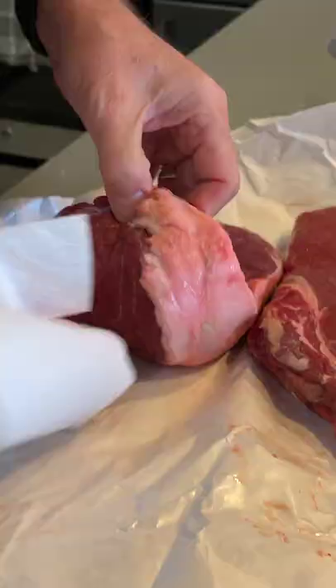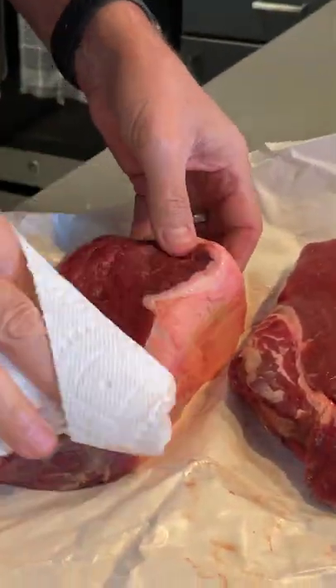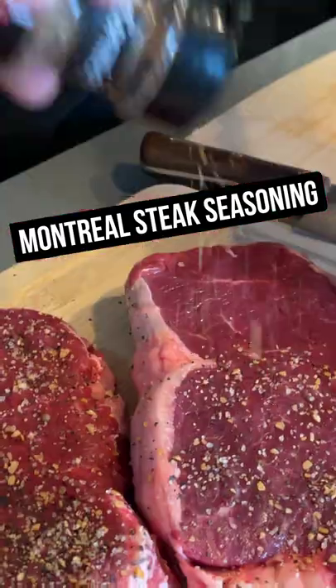Bison ribeye. Just kind of pat them down, dry them off a little bit, and we'll just throw that on there.